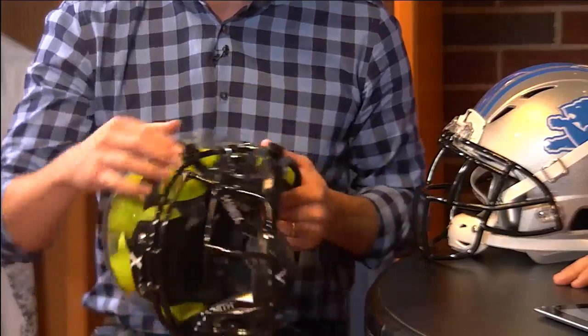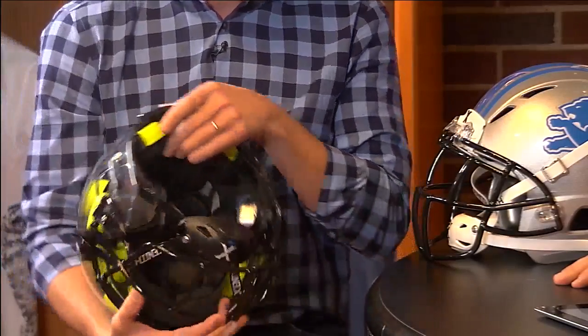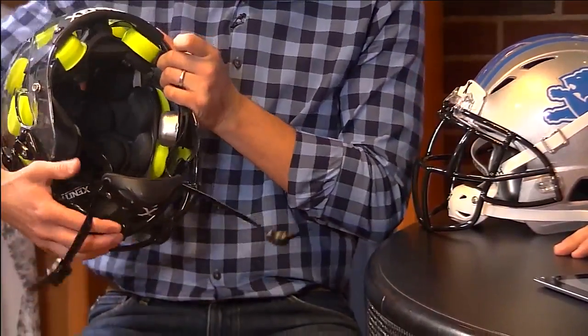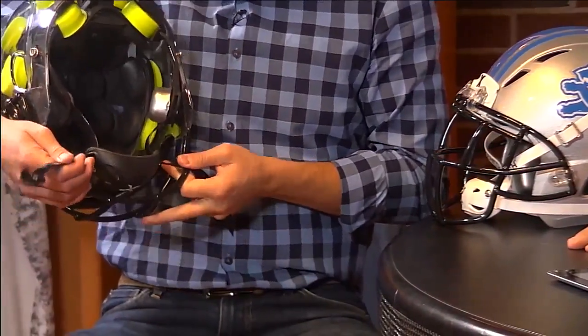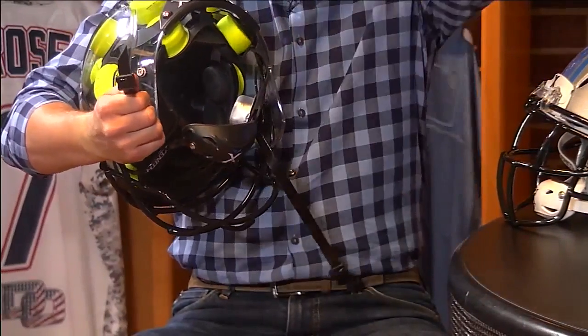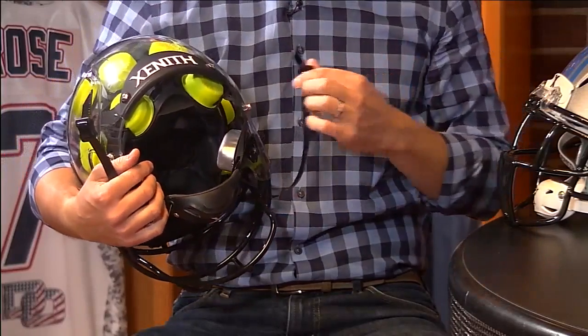Difference number three is the attachment system. In our helmet, the chin strap runs all the way around the back of a player's neck — there's no other helmet in the space that does this. When a player puts the helmet on and cinches it tight, the back of that bonnet pulls tight around the back of the athlete's neck, providing a consistent and reliable custom fit every time. If a helmet isn't fitting the player right and isn't staying in place, it can't do its job.